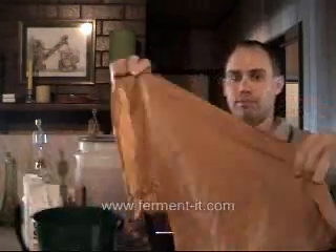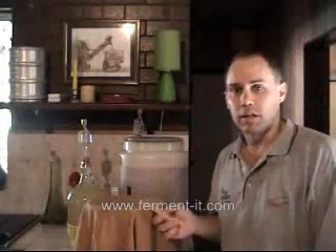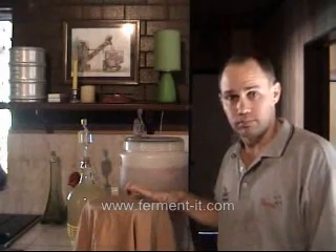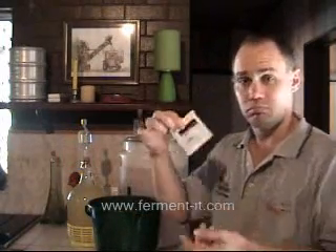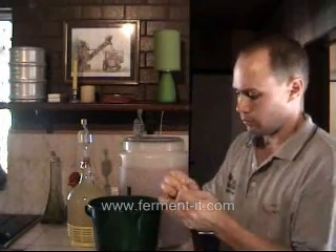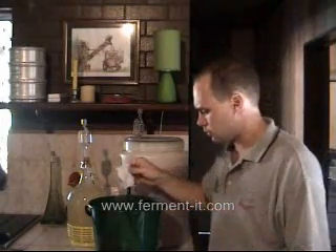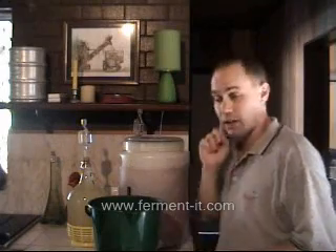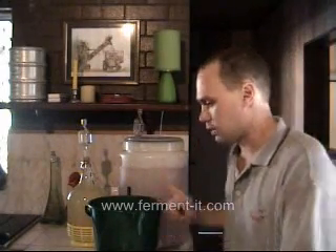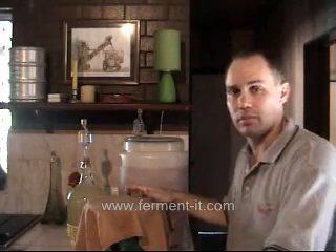Cover it with a rag — make sure you've sterilized your rag — and just simply cover the bucket. Now we've let this settle and let the campden tablet do its work to make sure everything is sterilized. Now we add the yeast — get a little packet of yeast, take the top off, and sprinkle it on top. Leave it and forget it for a day or so. Cover it back up again and let it sit overnight, then give it a stir in the morning and squash the apricots around again. We need to leave that for probably a week to ten days.